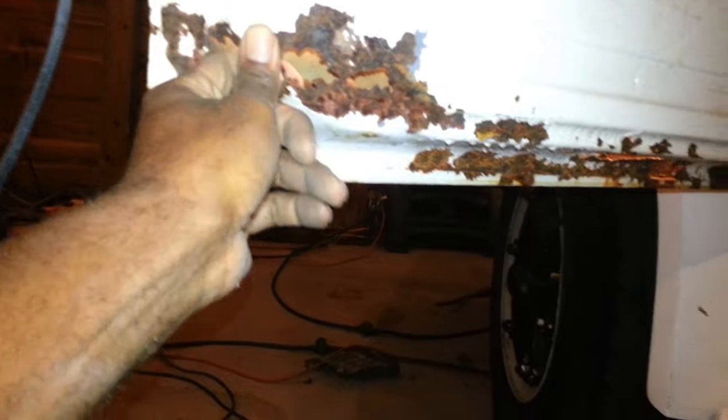This is the rust right there. Look at that. Oh boy. I'm going to fix that.